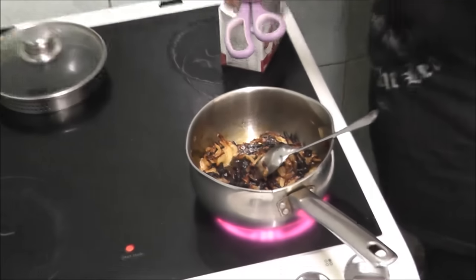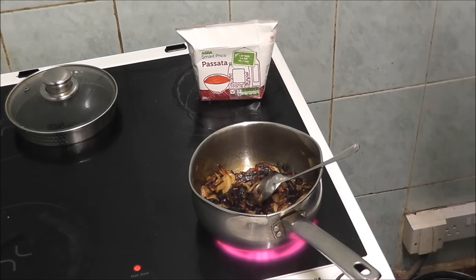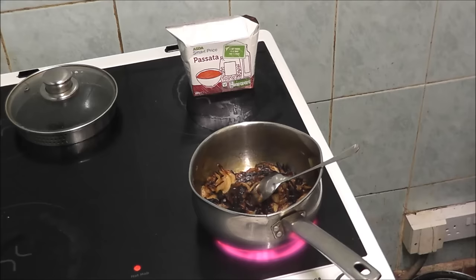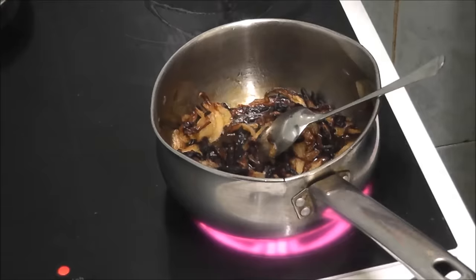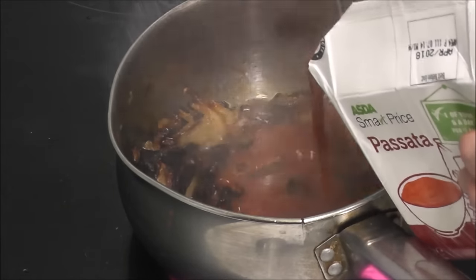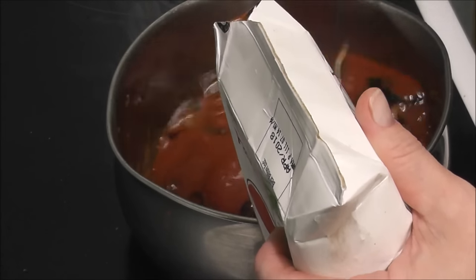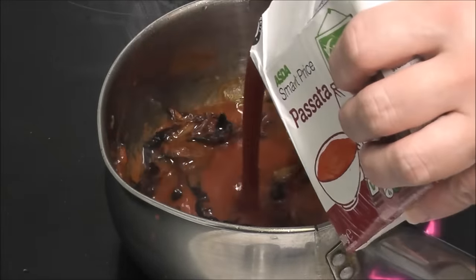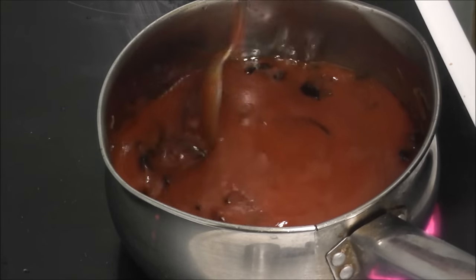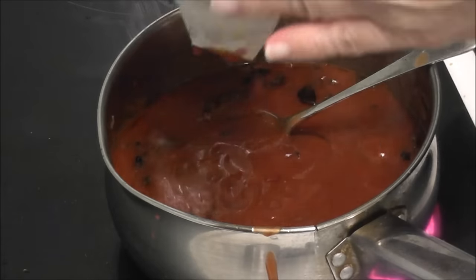Now I'm going to open the tomatoes and have a go at cutting them with my poorly finger. I'm going to add the tomatoes into the pan — I'm going to end up dripping them all on me. I'm adding the tomatoes to the pan.